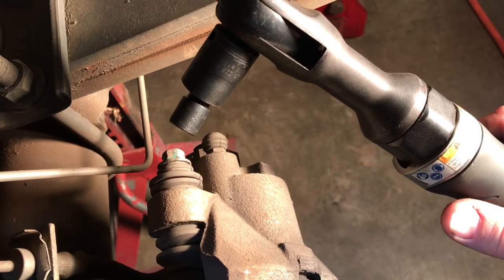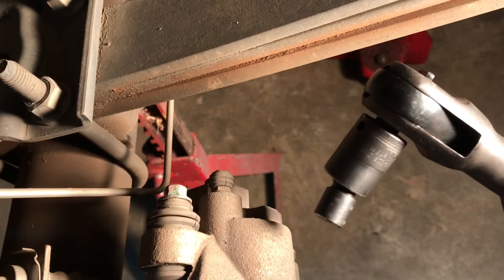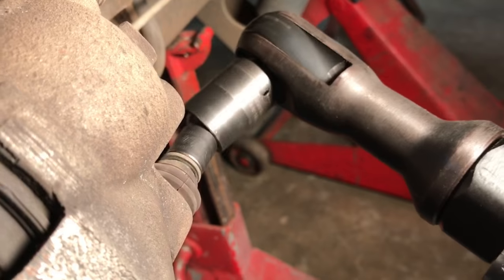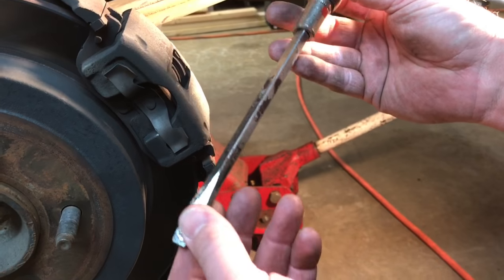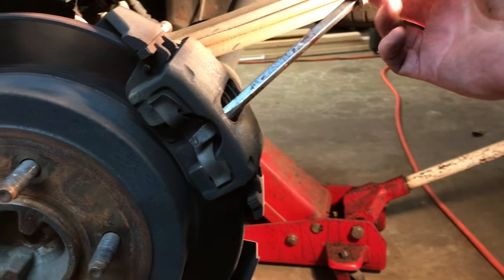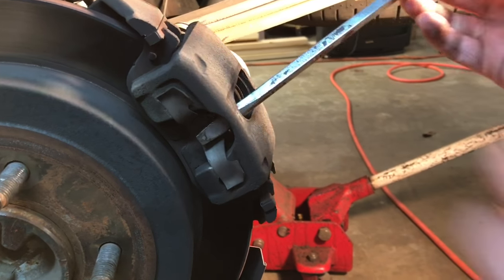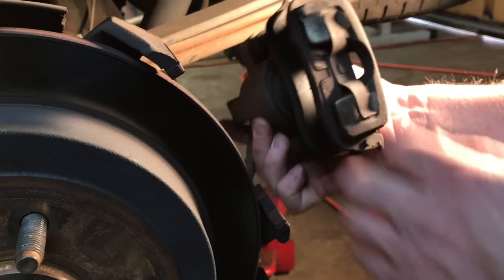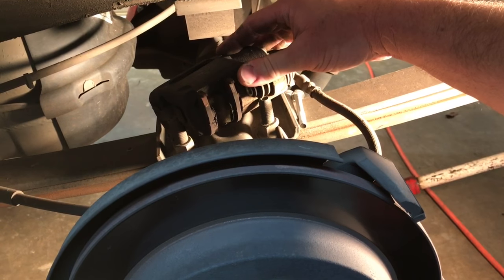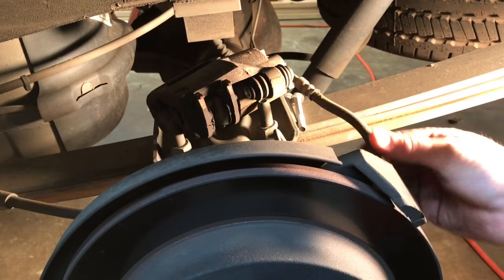First thing we're going to do is take out these two 10 millimeter headed caliper bolts with our 3/8ths air ratchet and 10 millimeter socket. One more tool I forgot to add — you may need a straight blade screwdriver, kind of a larger one, to reach in here and just pry your piston back just a little bit. That's going to help so you can slide your caliper right off. We laid our caliper right up on top here on the leaf spring because we definitely don't want to leave it hanging and put stress on your brake hose.